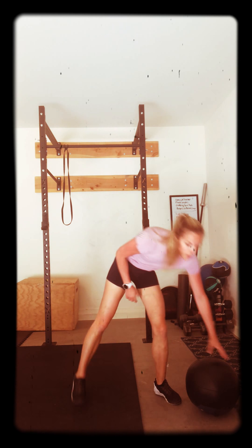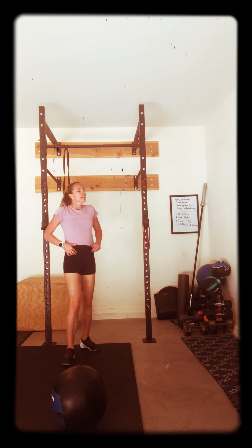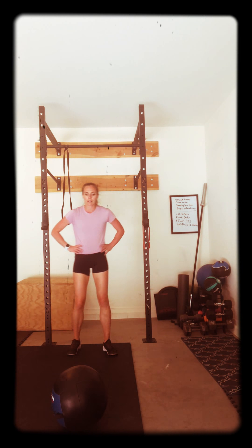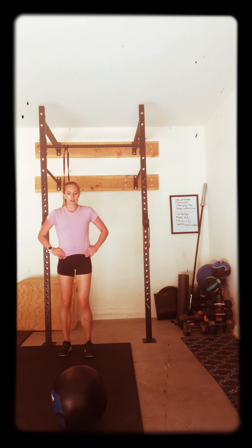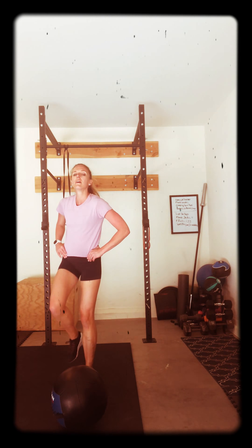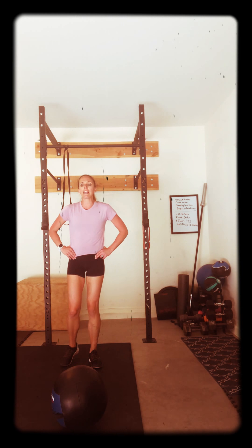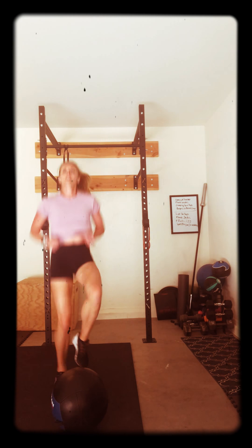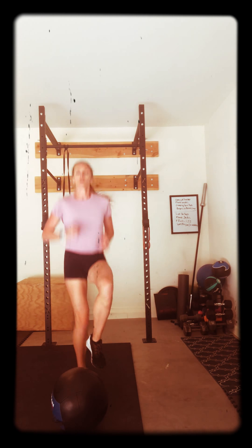Grab something that you can tap your toe on. Grab your water if you need it. Here we go. Just 30 seconds of work, then you're back down. Moving faster. 10 seconds. Get that tap. I want your knees up, your toes up. No baby movements. We're doing it. Ready? Go. 30 seconds. Go, go. Push. Tap that ball, tap that dumbbell, whatever it is — tap it. Come on, we're working hard. Core is tight.